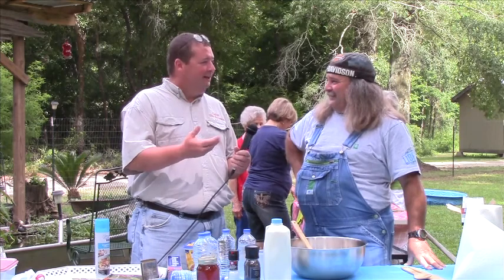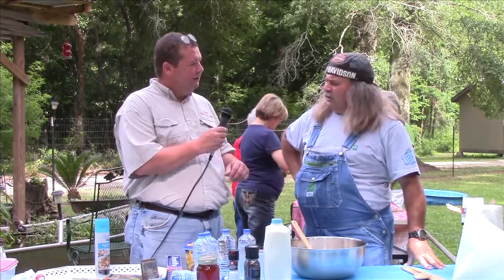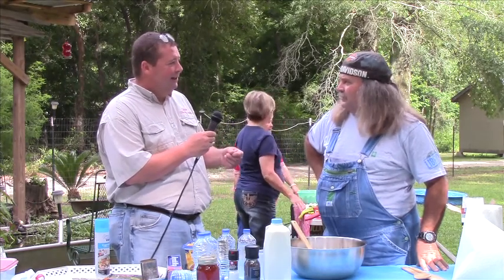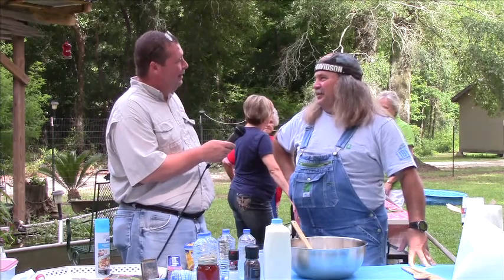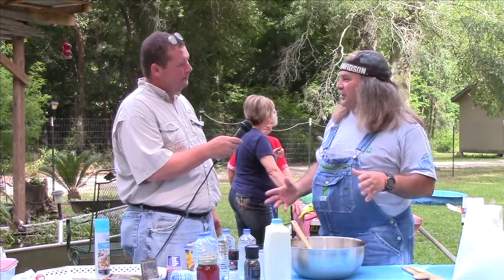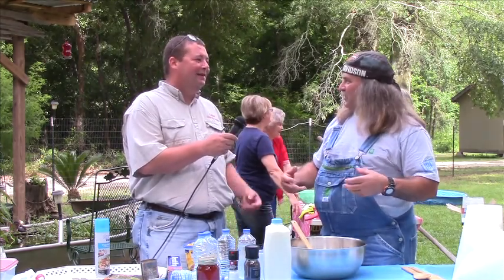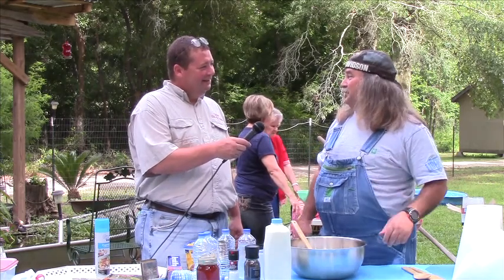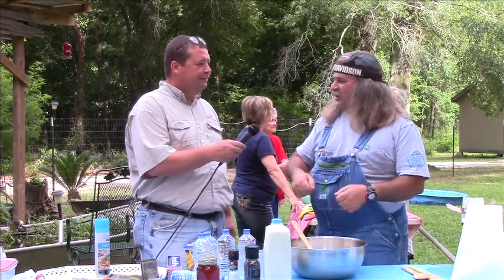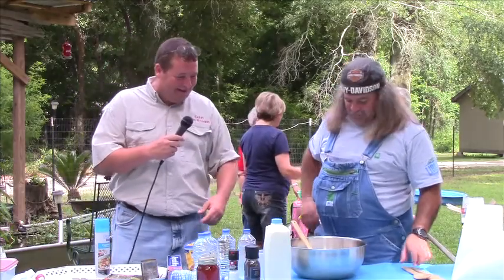Bruce likes to deer hunt, duck hunt, squirrel, rabbit, and fish a lot. He fishes at Manchac and catches big catfish. Back in the day, he'd use soft shell crab for bait. His friends who shed crabs would bring him ones with a missing leg — ones they couldn't sell to restaurants. He'd have big A&P bags full of soft shell crabs, eat what he could, and fish with the rest. They work excellent as fish bait.